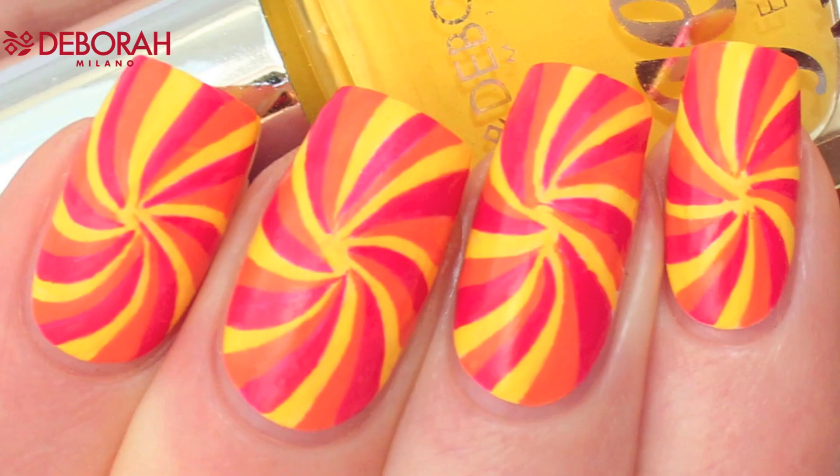And here's how it looks when the top coat is dry and there's no direct sunlight. Thanks for watching and I will see you next time. Bye bye!